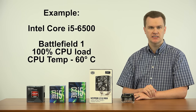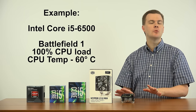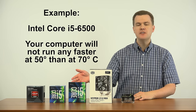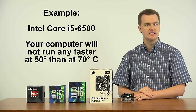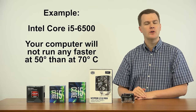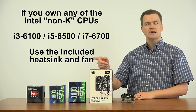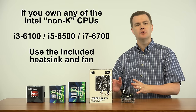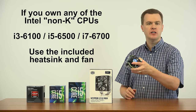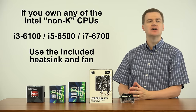The temperature never broke 60 degrees Celsius. To the processor, that is completely normal and well within safe limits — anything up to 80 degrees Celsius is fine. Whether that CPU runs at 50, 60, or 70 degrees makes no difference; it won't run any faster because it's not an unlocked processor. You cannot change its speed beyond 3.6 GHz. If you own the i5-6500 or any non-overclockable Intel chip like the i3-6100 or i5-64/65/6600, just use the free heatsink and fan that's included.